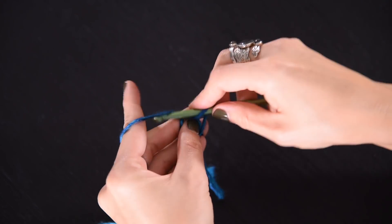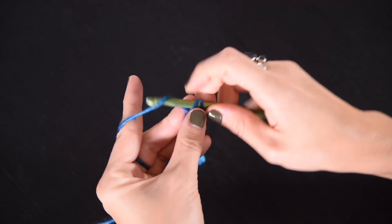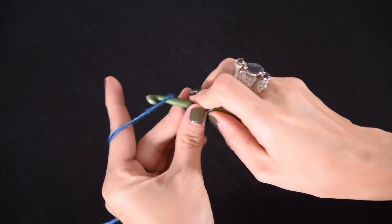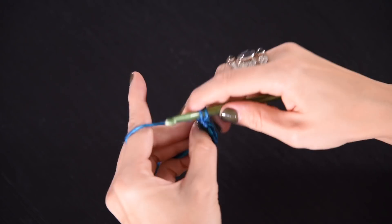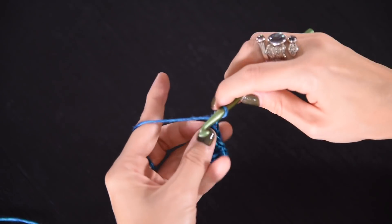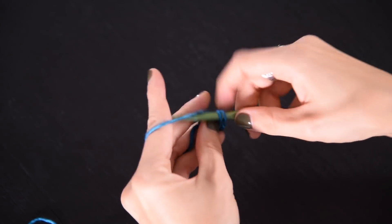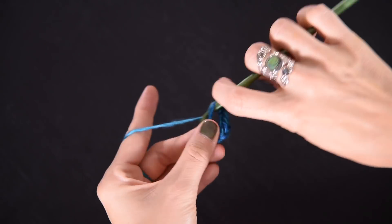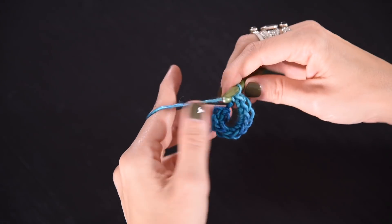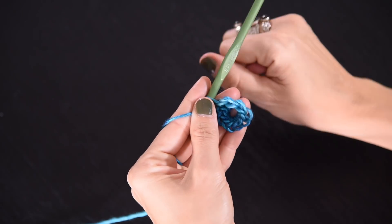Start with a chain one and work 12 single crochets into this ring. It'll feel a little fiddly working into this magic ring, but we're going to cinch it up tight once we're all done, so that we don't have a center hole. One, two, three, four, five, six, seven, eight, nine, ten, eleven, twelve. Finish by slip stitching into your first single crochet and pull the tail so that your hole closes up. Row one is done.